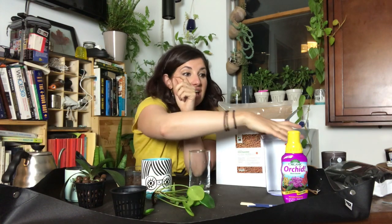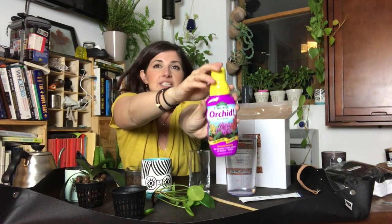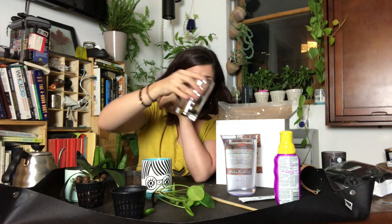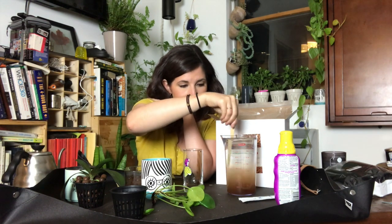I actually have orchid fertilizer — I've never fertilized this orchid before. Kay told me to use one-fourth of the recommended fertilizer since the orchid will be sitting in it. This is Espoma Organics Orchid Fertilizer — I use their indoor houseplant fertilizer as well. You tip the bottle over and the pre-dosed one-quart worth of fertilizer goes in the top, but I only want to use a fourth of it. So that's one-quart worth, and I have a quart of water.